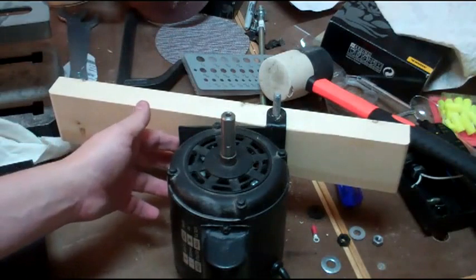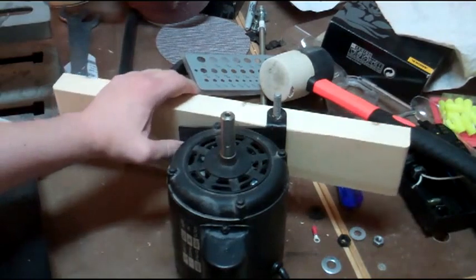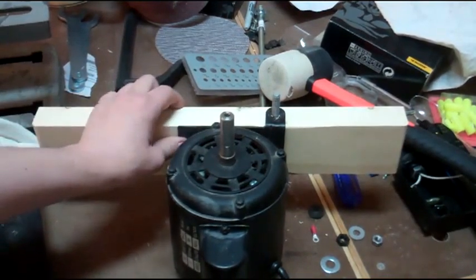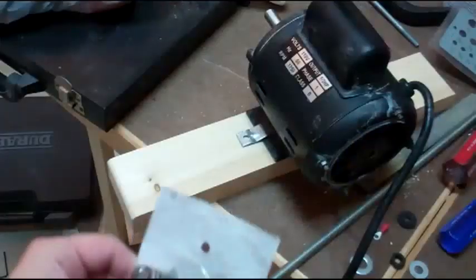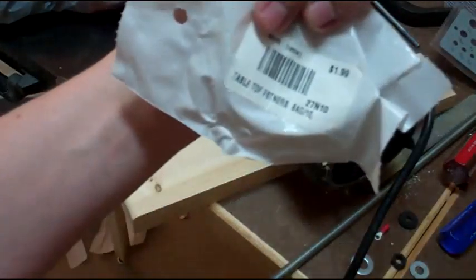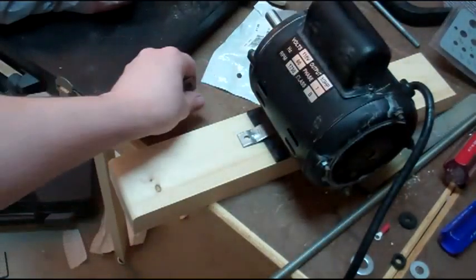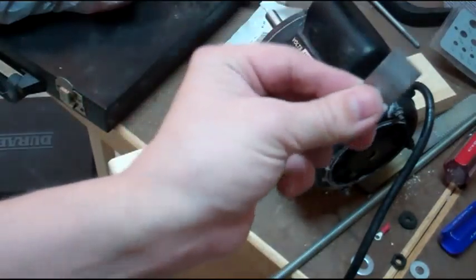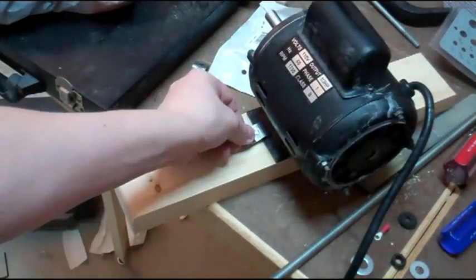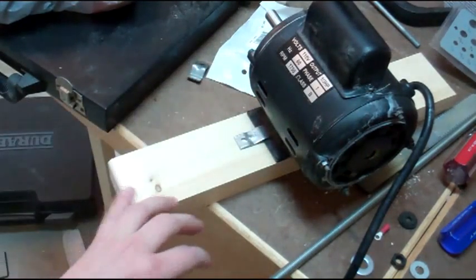It'll probably be difficult to drill into this because of the way the motor works, and I can't detach this plate — it's welded on there. Not sure what I'm going to do there yet. I had some leftover table top fasteners from my shoe bench, and with a little coaxing with a hammer I was able to flatten one out, and I think that will hold this down pretty well. So I'm going to give that a try.